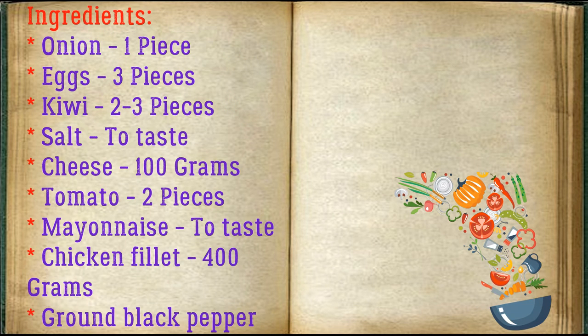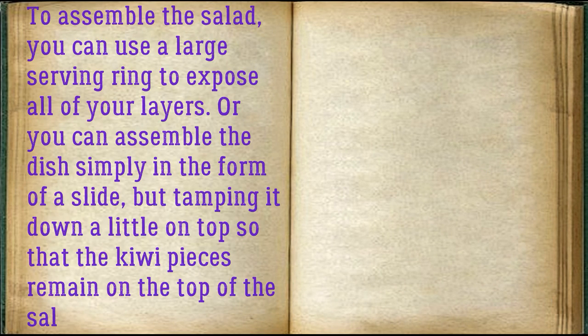Ingredients: onion one piece, eggs three pieces, kiwi two to three pieces, salt to taste, cheese 100 grams, tomato two pieces, mayonnaise to taste, chicken fillet 400 grams, ground black pepper to taste.